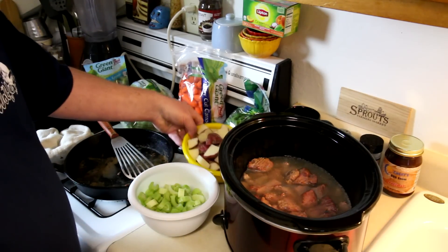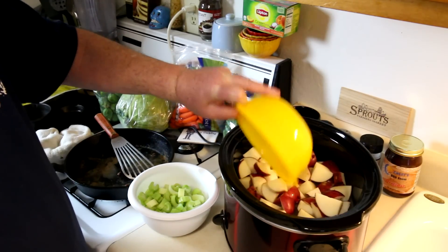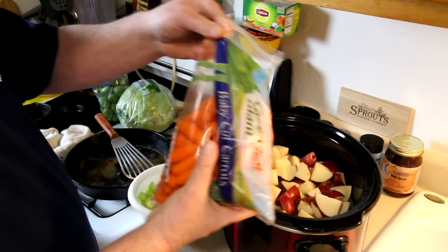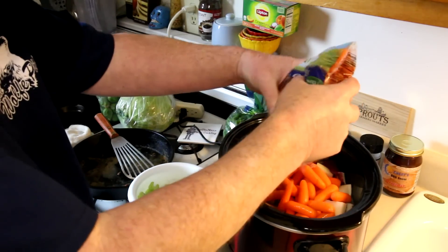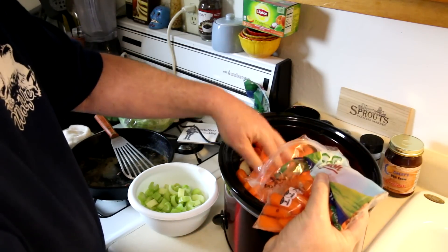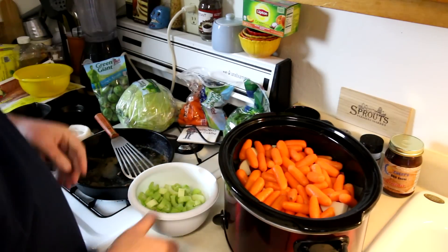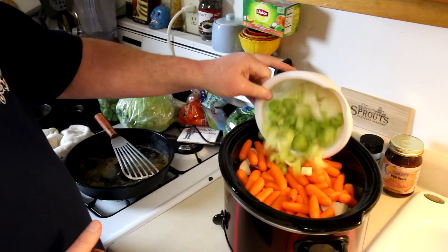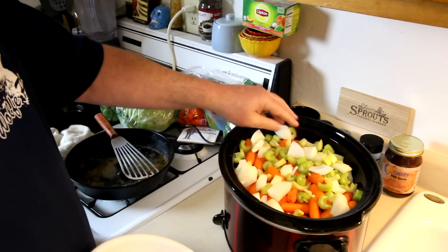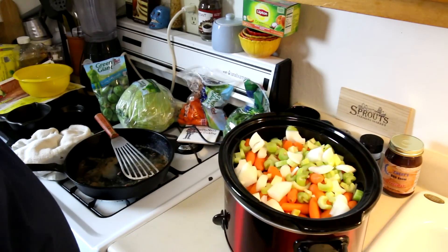So we've got our meat. Now this is about five or six red potatoes that I cut up and left the skin on. And this is carrots — this is a two pound bag, so I'll put in probably about a pound and a half of carrots. And then it's about three stalks of celery and one onion that I cut up. Get all that in there. This also comes with one of these seasoning packets, but I don't like those very much so I'm not going to use that.